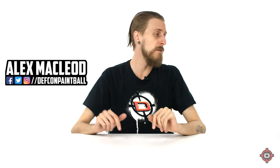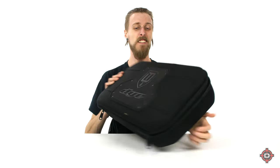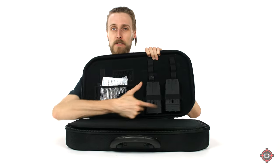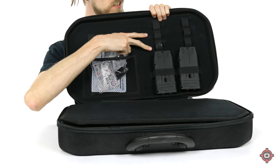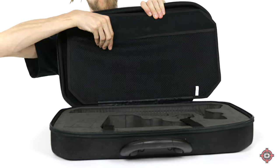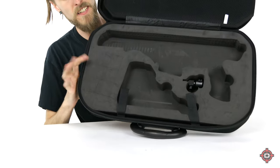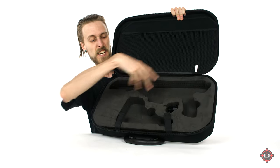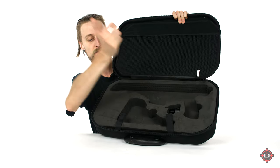Before I get into all the nitty-gritty about the marker itself, I want to show you the cool case it comes in. That's a pretty neat case — super hardcore, super durable. You've got your slots for the two magazines it comes with, slots for your barrel, for your tool, stuff like that. Little divider pocket. And then this hardcore, super intense foam that's going to keep your marker all protected. It's got slots for everything. There's your hopper adapter in there. Okay, case out of the way.